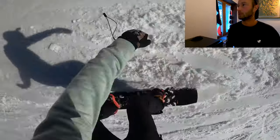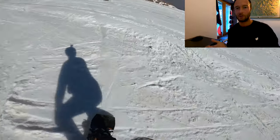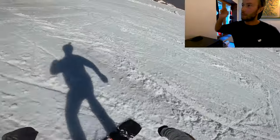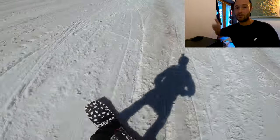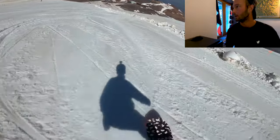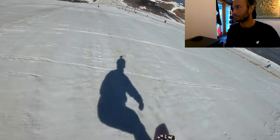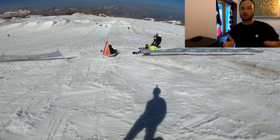Let me know in the comments what you think of this tutorial style — it's a little different to what I normally do. I can do another video on basic box tricks, rails and so on. Back to the 180s — you can really see that counter rotation working here on the flat, where I don't have much air time to get the board around quickly and might have to throw my upper body in the opposite direction a little bit.